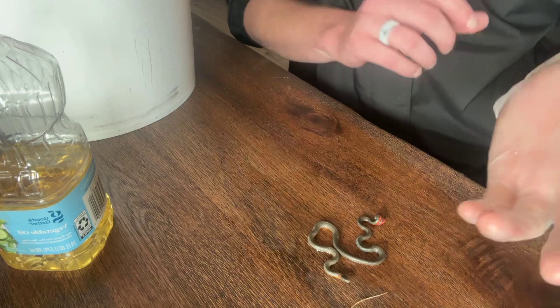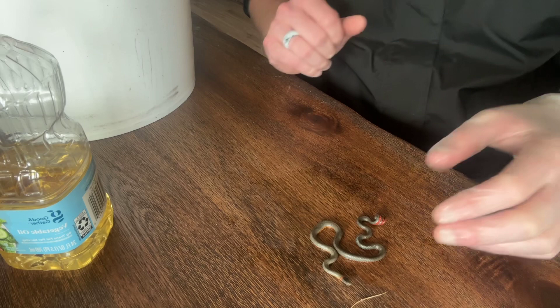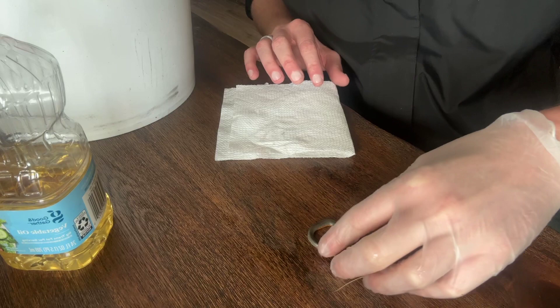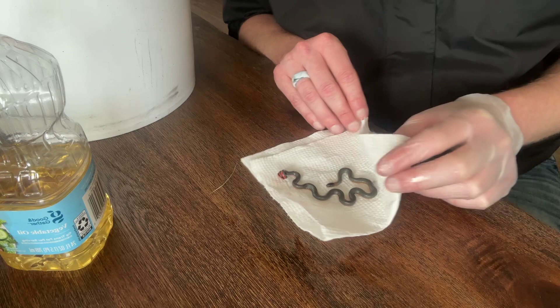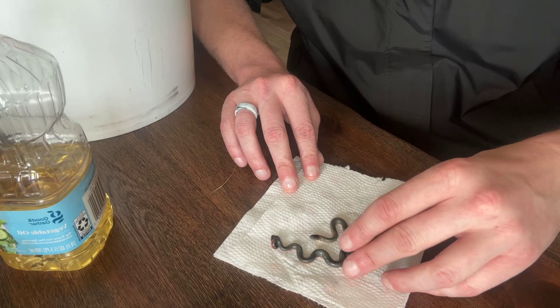I'm absolutely appalled by glue traps — I hate them. I'm gonna give this guy a little comb over. I can definitely tell he's strained himself quite a bit during this process. Now I want to take a paper towel and put my new little friend right on it. What this paper towel is going to do is allow him to get a little bit of that oil off. I do not want to put him back into the wild covered in oil — it's probably not the most comfortable thing being covered in oil.